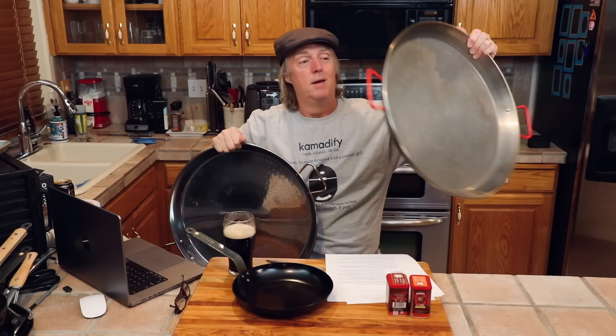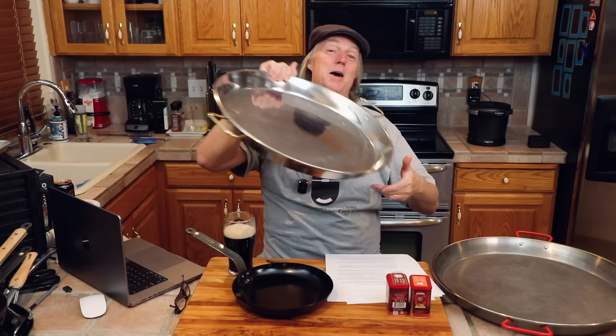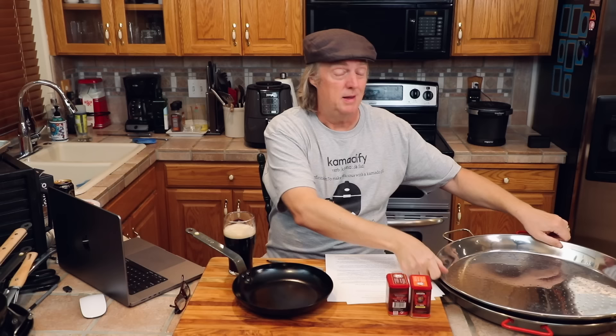There is a big difference in price, however. The carbon steel is about 50 bucks more or less, and the same size pan in stainless steel is about 150 bucks. So in terms of value, the carbon steel is a much better value. In terms of ease of use and cleanup, I do like the stainless steel a little bit better. So it just depends — 150 versus 50, or if you're like me, you get one of each.